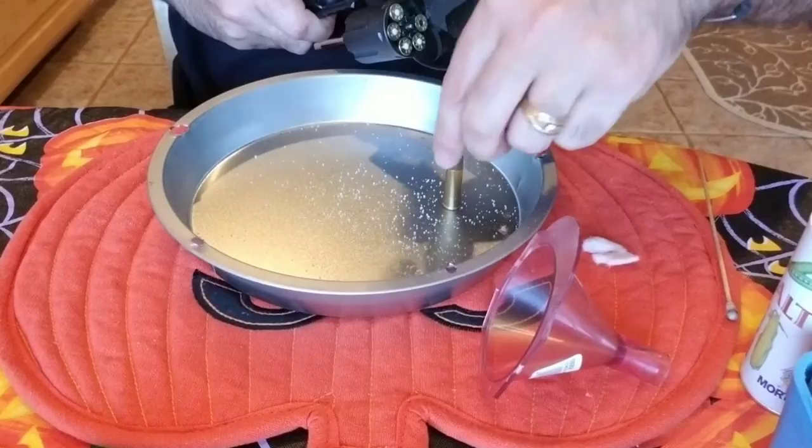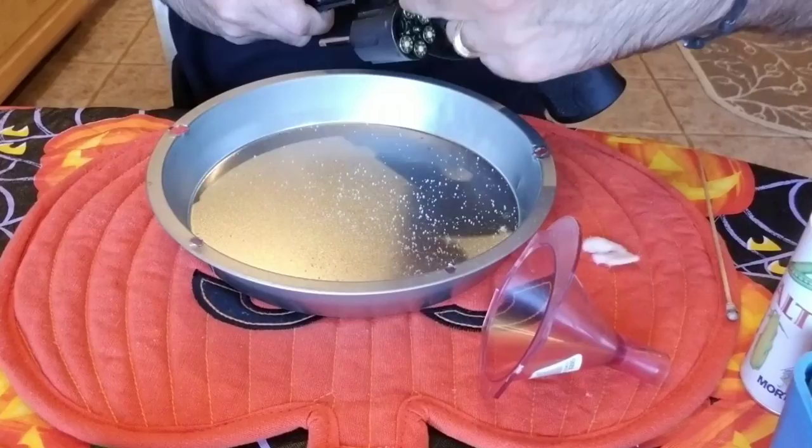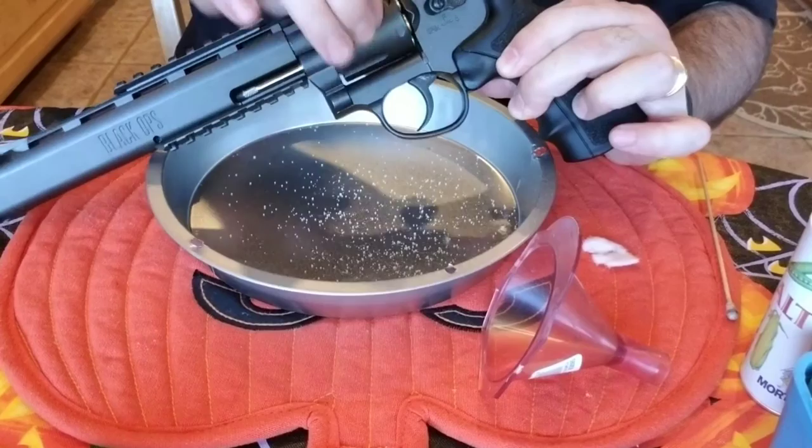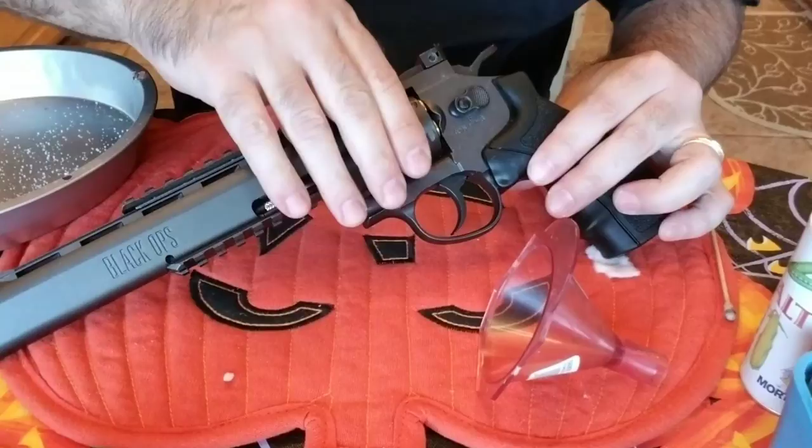I'm loading them in and I see one of them — I didn't push the packing all the way down right here. So it's got salt in it but not near as much, so when we get to that you'll know it. The angle of my camera makes it a little hard for me to work, so I'll be back after I get my target set up.